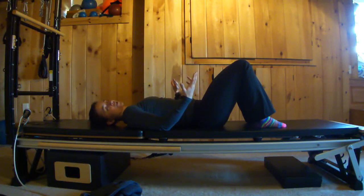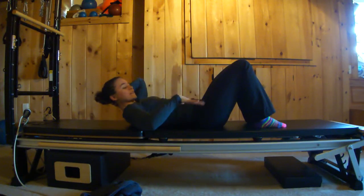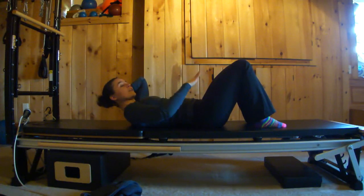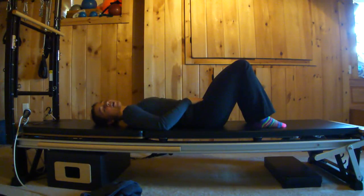The next exercise is pelvic floor, or Kegel, exercises. If you can't find your Kegels, when you go to the bathroom and stop midstream — that's your Kegel muscle. Still lying in the same position, think of pulling your Kegel muscles up and in. When you do that, you should feel that same sensation through the front of your abs — just a gentle tautness. If you've had a C-section, which is common post-pregnancy, you might find it harder to feel due to scar tissue, but play with it. Pull up on the Kegels and you'll feel that front tautness in your abs.